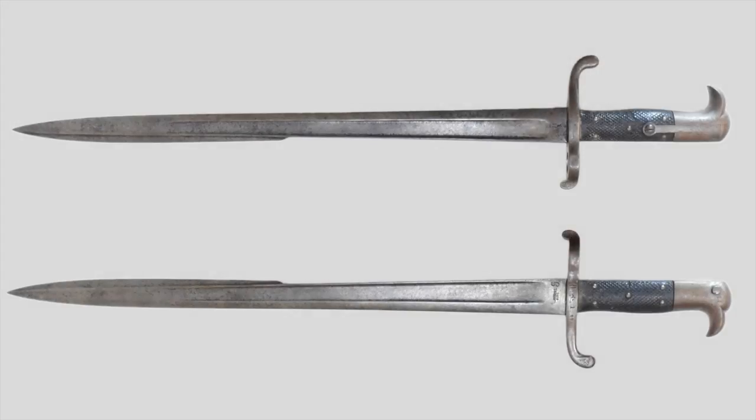The Hirschfänger 71 is a sword-style bayonet with a steel blade and handle. The two grip pieces are made out of pressed leather. I don't have a sheath to go along with this, but it would be a leather sheath with a steel top and bottom part.